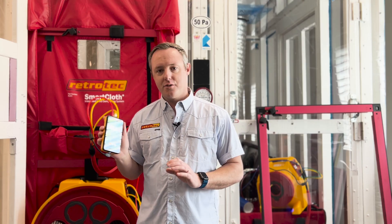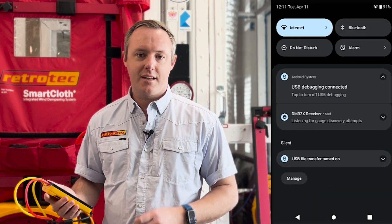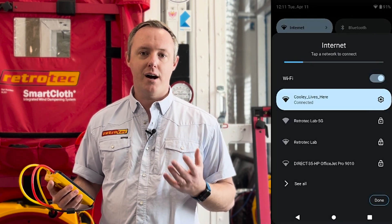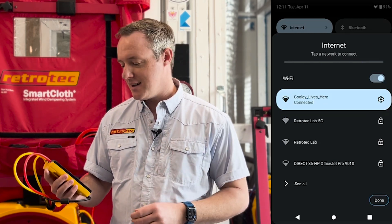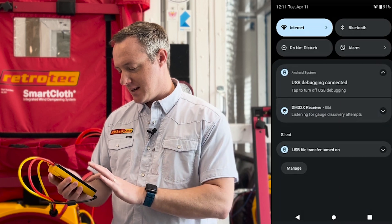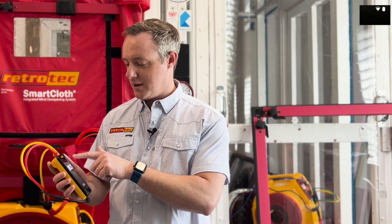On the DM32X, if I'm on the home screen I can just swipe down from the top and that first option there says internet — that's how I connect to the Wi-Fi. It's going to look for possible Wi-Fi connections that I can connect to. It says that I am connected; my network name is Cooley Lives Here. I can just hit done and swipe back up to get out of that. Up in the upper right-hand corner I can see the little Wi-Fi icon to show that I am connected.